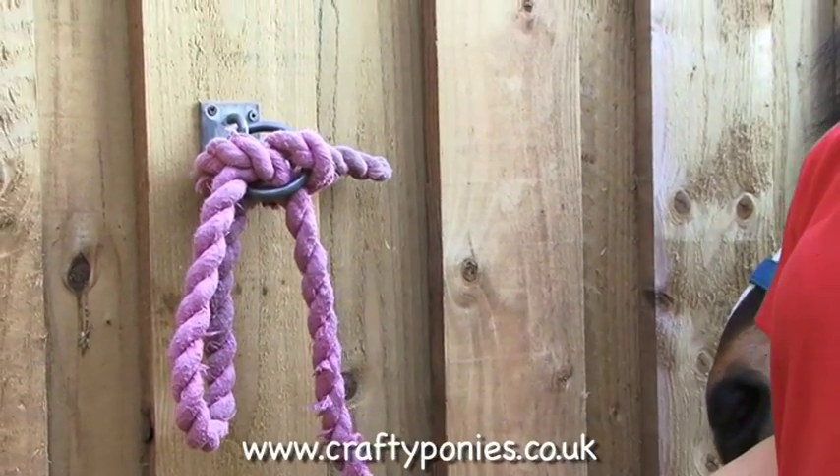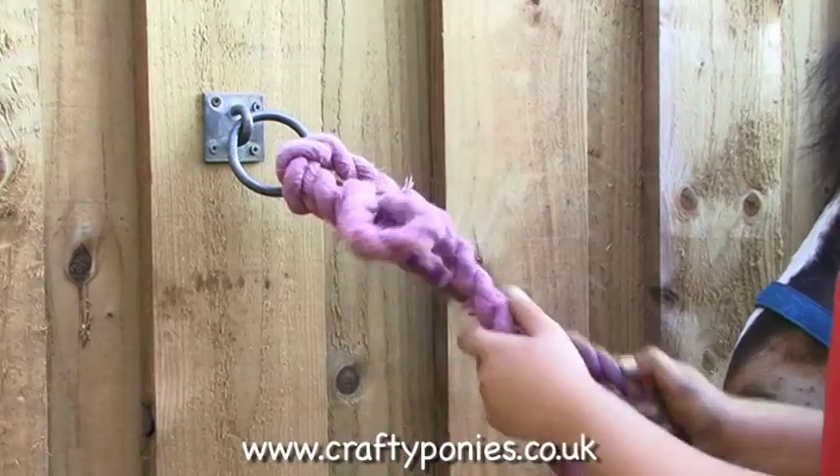Here is your pony tied up. To untie your pony, pull down on the loose end of the rope.